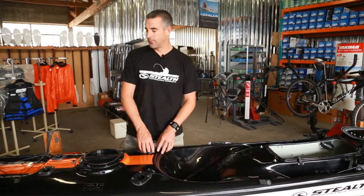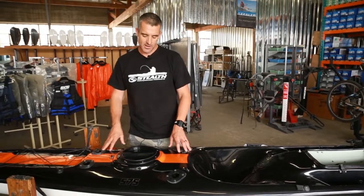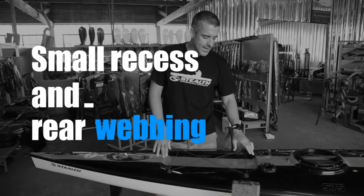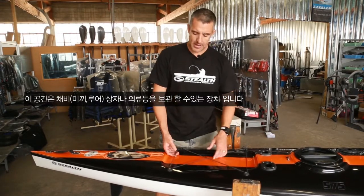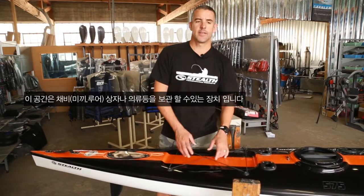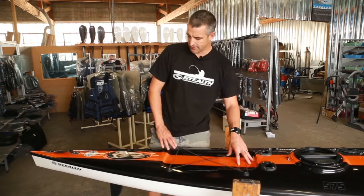You'll see in some kayaks people tend to put a crate in the back with everything in it. The beauty of these kayaks is that everything can be stored safely inside. There's also a small recessed area on the back with stretch cord, used for storing a couple of extra items — maybe your life jacket or PFD while you're kayaking, or a small box. It's just a bit of extra storage space available on the kayak.